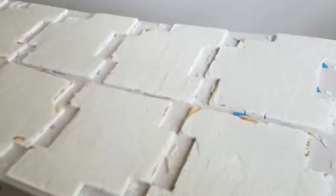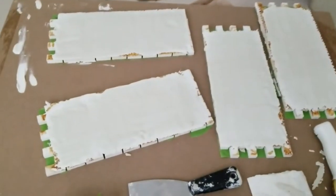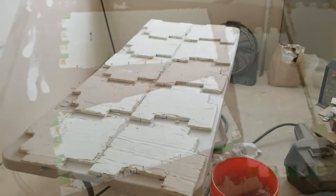Here are all the mosaic tile sheets with back-buttering completed, now drying overnight. The smaller ones — the little brick mosaics, the subway pattern — are going to go directly behind the kitchen faucet on that six-inch riser wall.